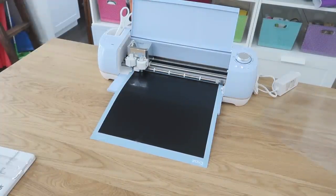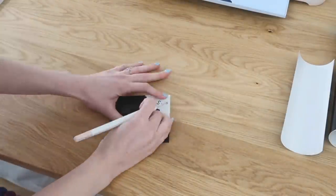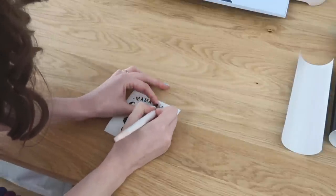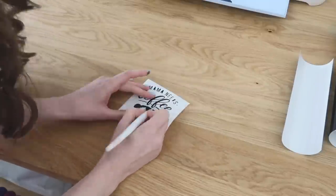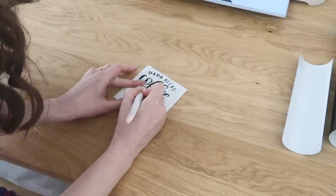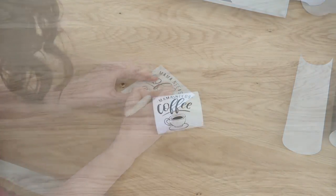This time I'm using black vinyl. I always feel like weeding is so satisfying — you peel away all of these little pieces to reveal such a pretty design. Really the Cricut did all the work for you; it's just a matter of transferring it over onto our project now.